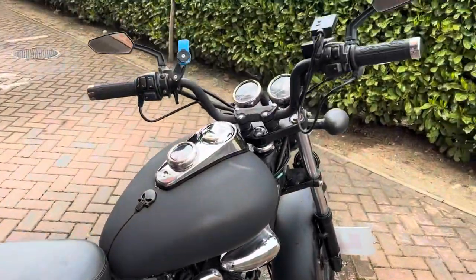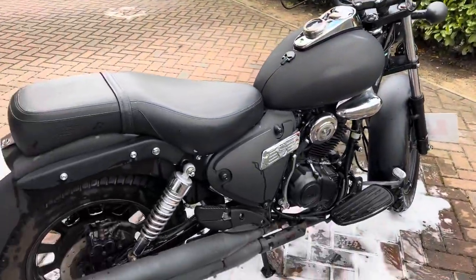And there we go guys, she is all nice and clean. Now let's get on with the video. My bike's all clean now, but that's not the important thing, because the important thing is this bike that I'm about to show you.